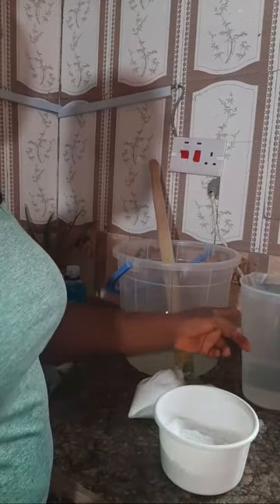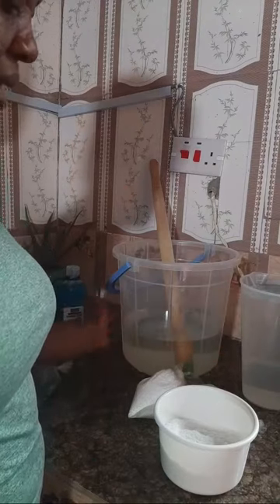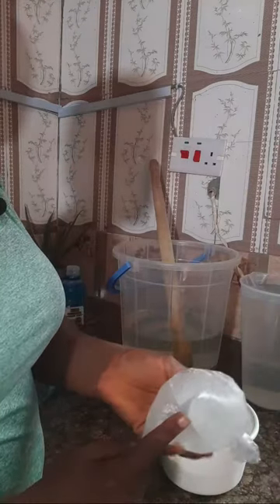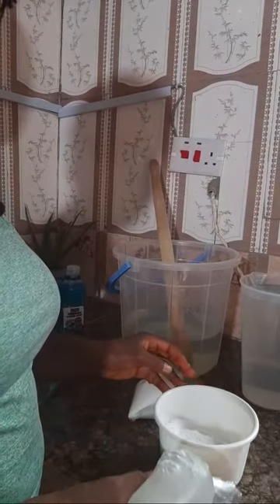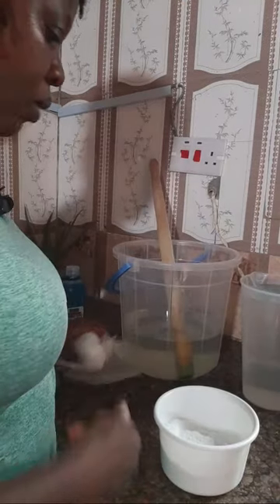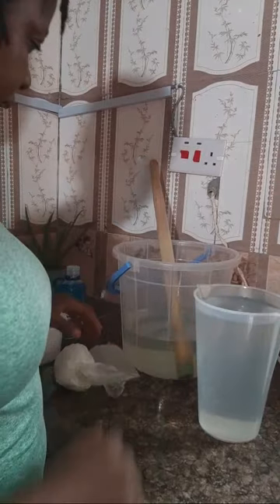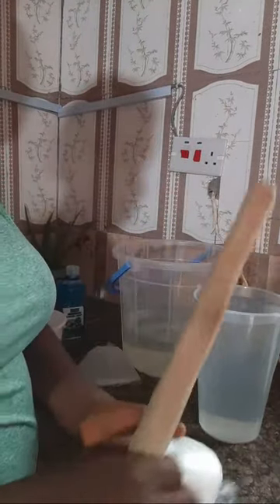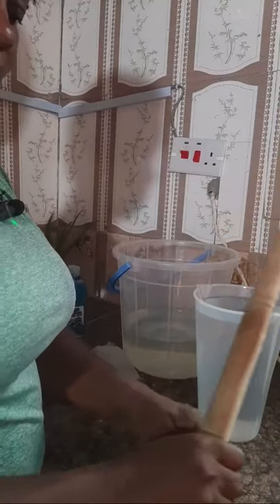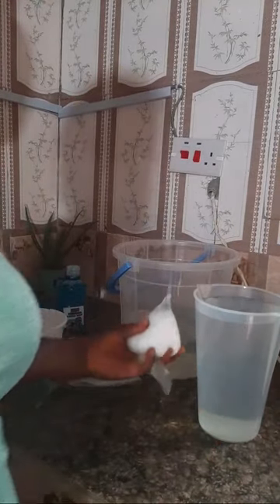I have two liters of room temperature water, and this one is hot water. I'm using hot water so I can dissolve my texapone and SLS easily - it's going to make the soap ready on time. I'll start first with dissolving my SLS because it takes time to dissolve, likewise texapone, but the hot water helps speed it up.